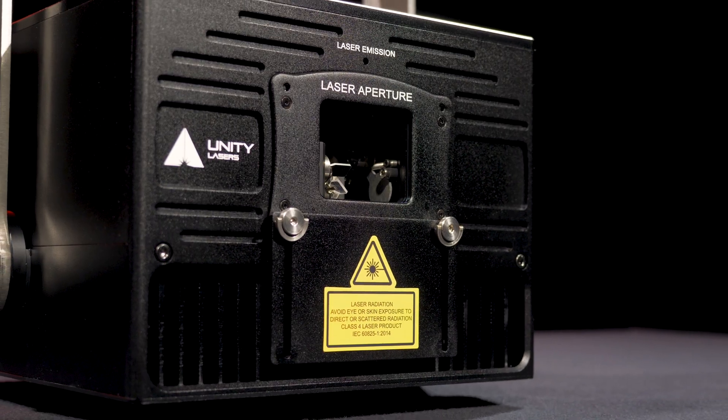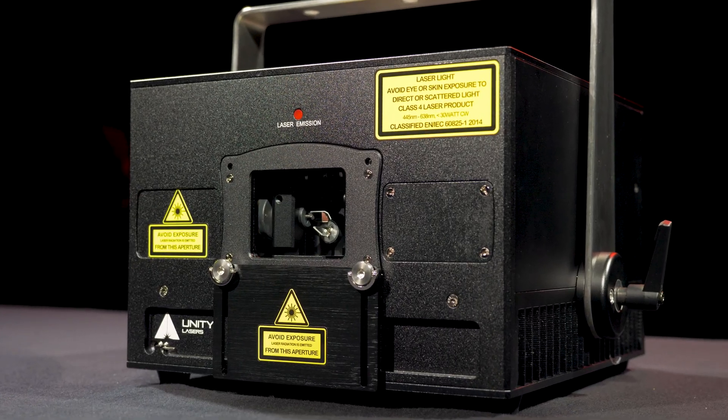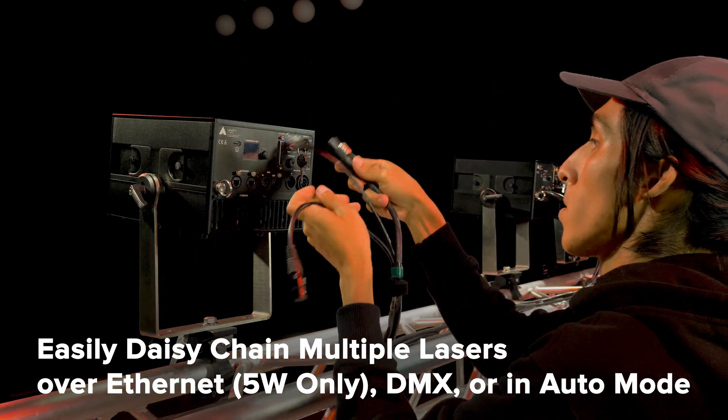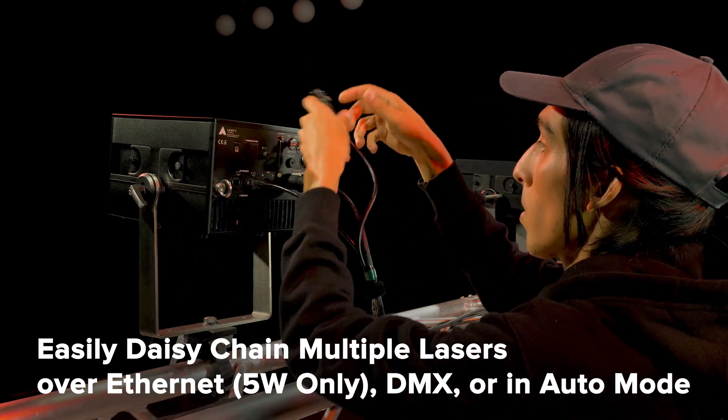The eLight Pro FB4 lasers feature a very rugged housing, suitable for life on the road, and you can easily daisy-chain multiple of these lasers together and control them over Ethernet, Artnet, DMX, or in synchronized auto mode.